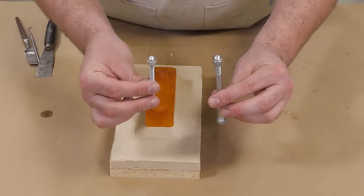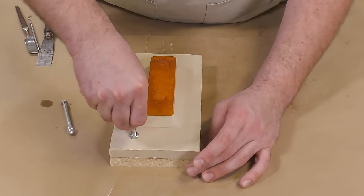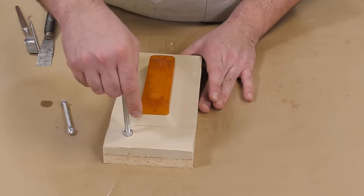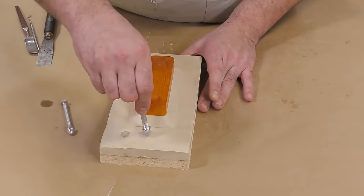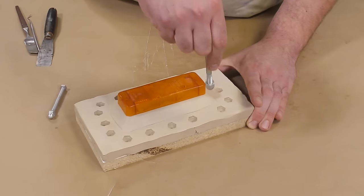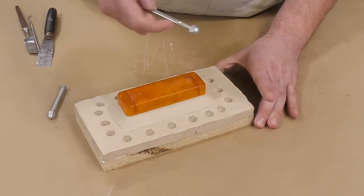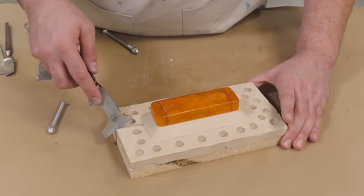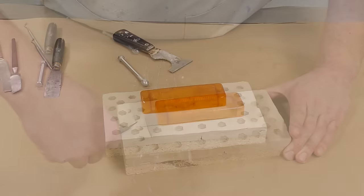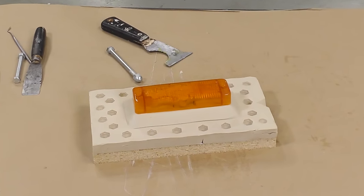Now we're going to put some keys into the bed of clay, and for that I'm using acorn nuts that I simply screwed onto the back of a bolt. Mold keys like this are going to help with the alignment of the two-part mold and help us reproduce precise and clean castings. The final key I'm putting in is an orientational key, which basically indicates which way the mold goes back together.